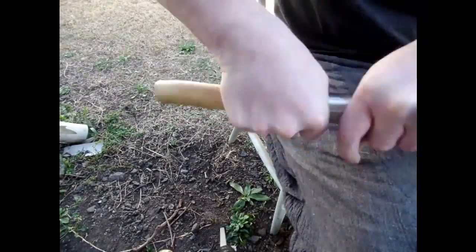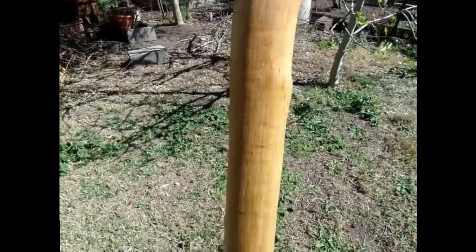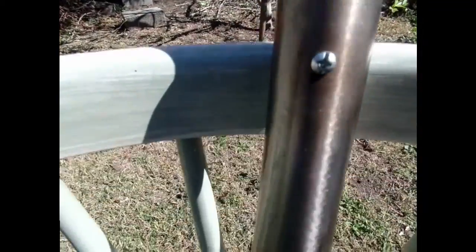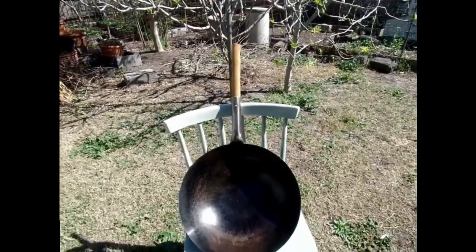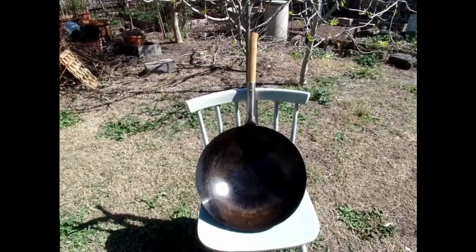There we are — finished wok refurbishment. Build time, or repair time, was probably around 3 hours. Alright, this is Fraser, hope you've enjoyed the video. If you did or didn't, thumbs up or down. Catch you next time, Fraser out.